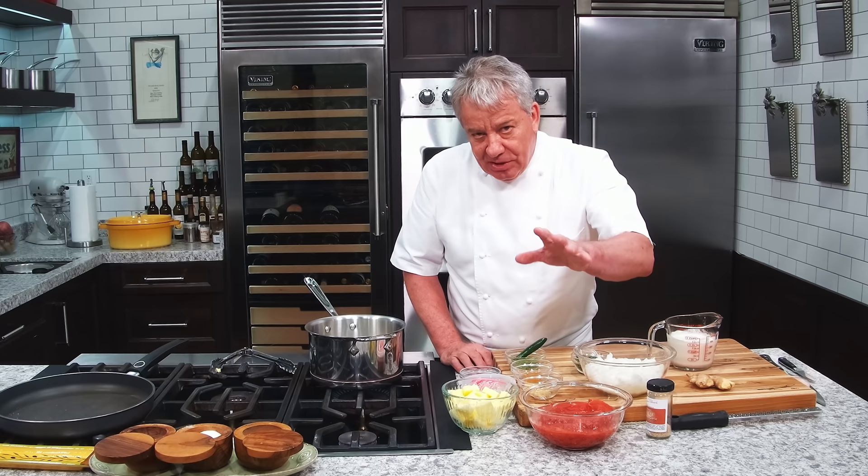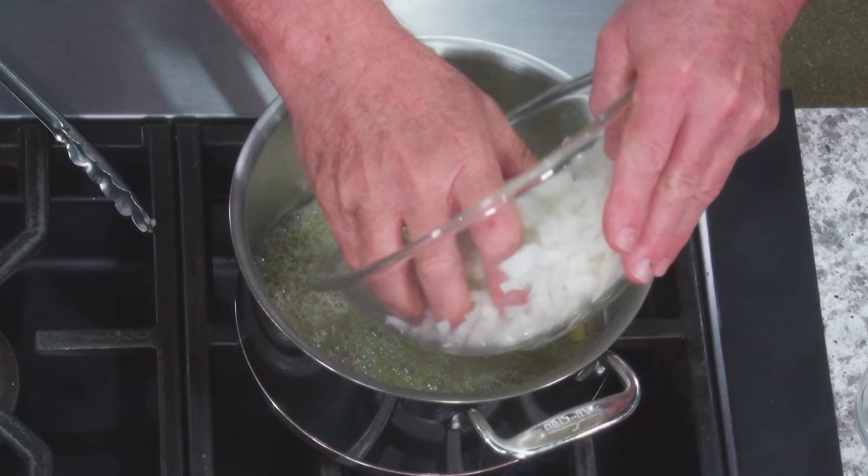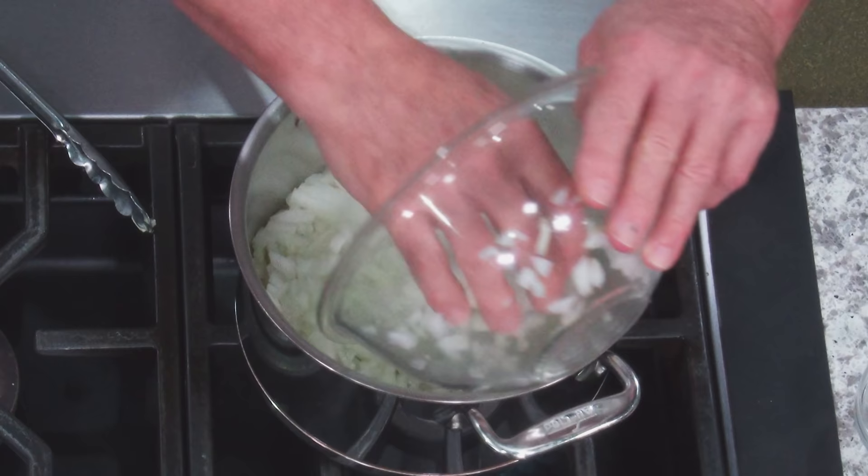I'll have a list of all the ingredients with the exact measurements, friends, so don't worry. I got some tomatoes, but the tomatoes in Florida right now are pathetic — terrible. So instead of using crappy tomatoes, I use good Italian canned tomatoes. Imagine that — a French chef making an Indian dish with Italian tomatoes. Mamma mia.